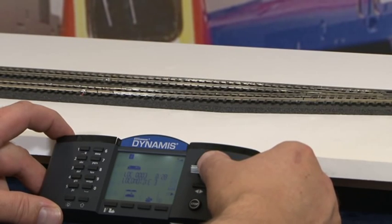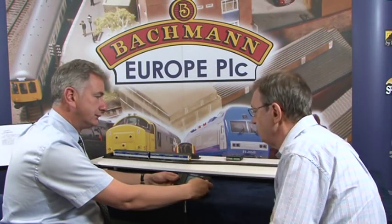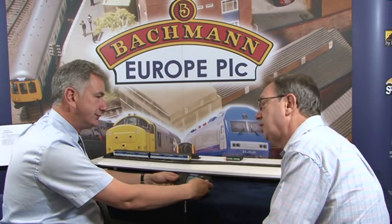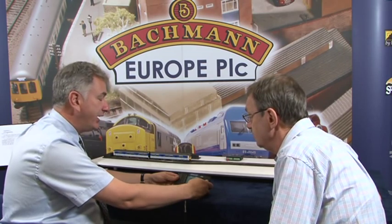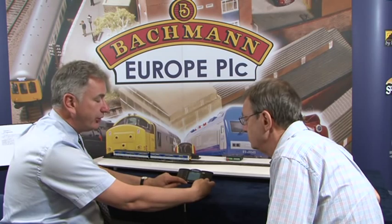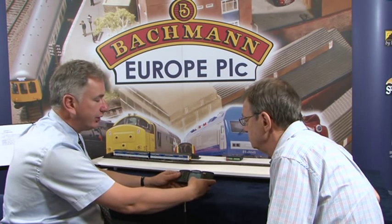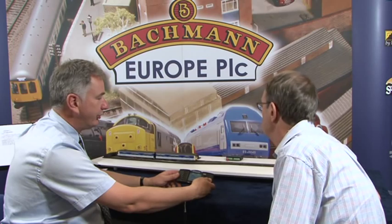You've seen how to reconfigure and drive the locomotives, and how to do double heading and banking. This system also allows you to operate points, signals, turnouts, and even a turntable — up to 100 accessories of your choice. It's very simple: enter accessory mode, type in the accessory number from 1 to 100, and press the middle buttons to fire the point. Then come out of accessory mode and drive the locomotive onto the main track.